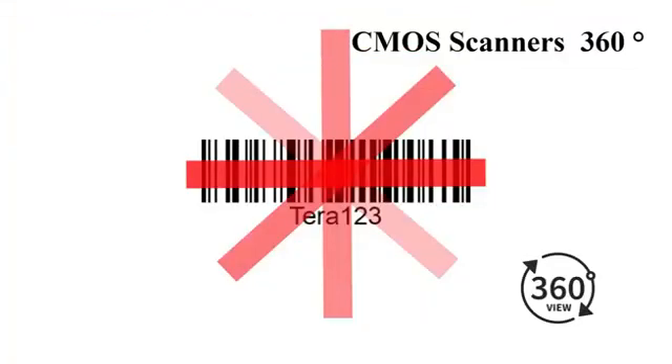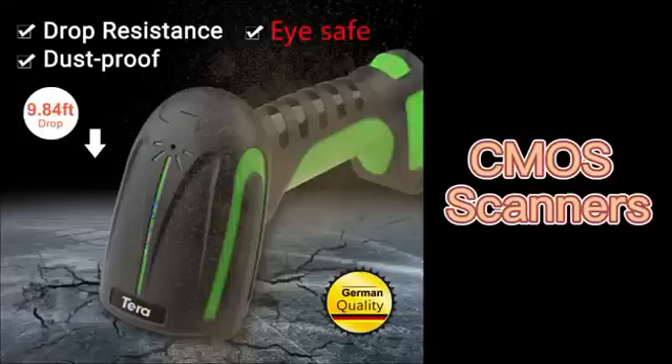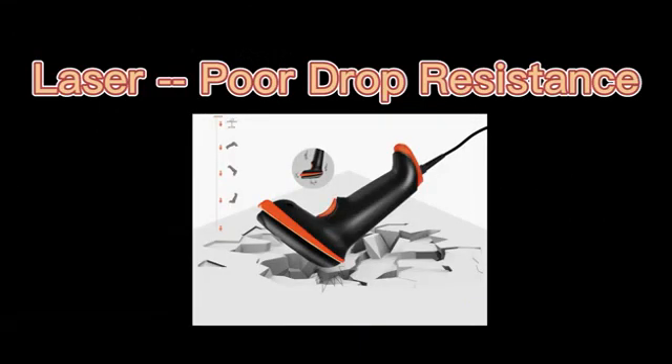CMOS scanners can scan at an angle of 360 degrees, while CCD scanners typically scan at 30 degrees. CMOS scanners aren't harmful to your eyes and have good drop resistance, while laser scanners have poor drop resistance.